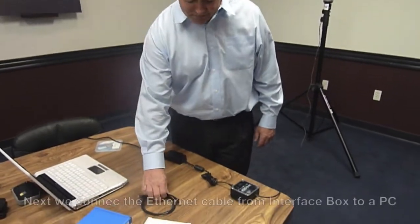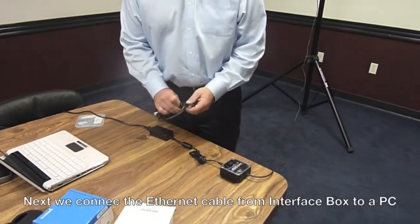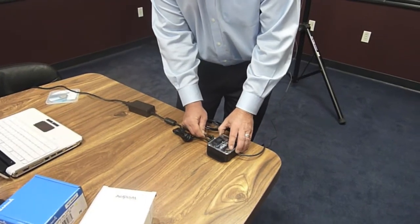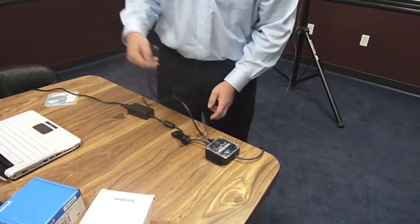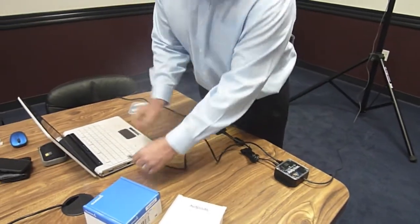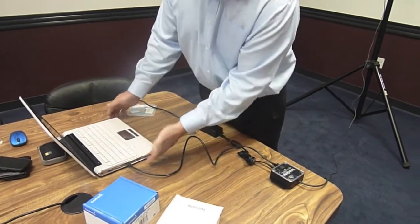The next step is to connect the Ethernet cable. One end of the Ethernet cable we plug into the interface box, and then the other end we plug into the computer. Voilà.